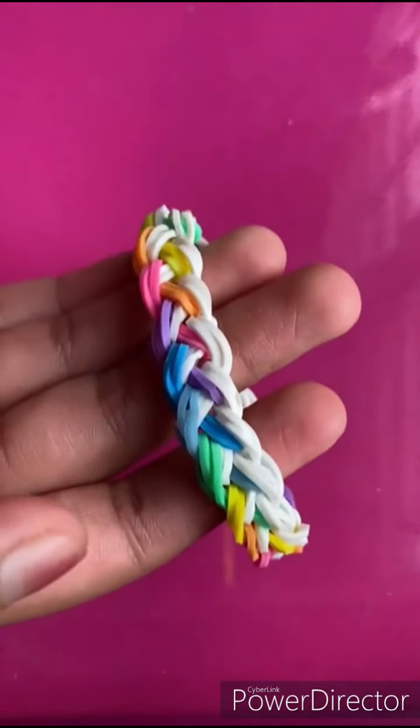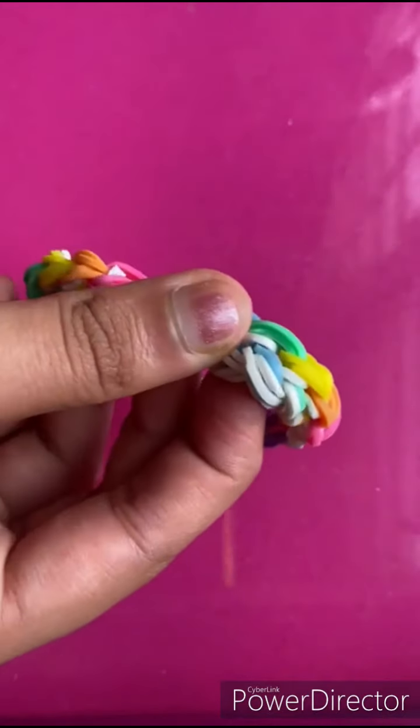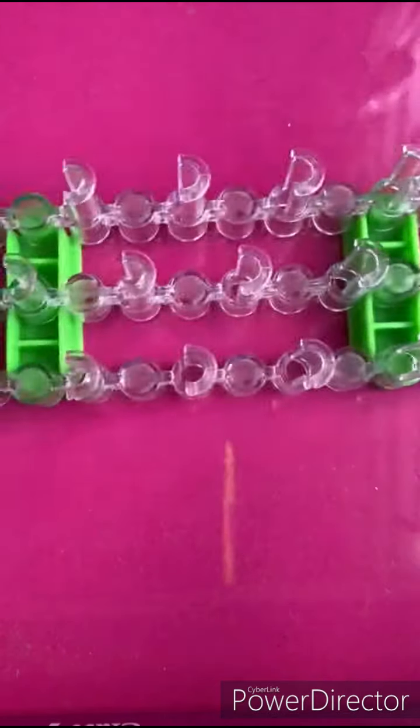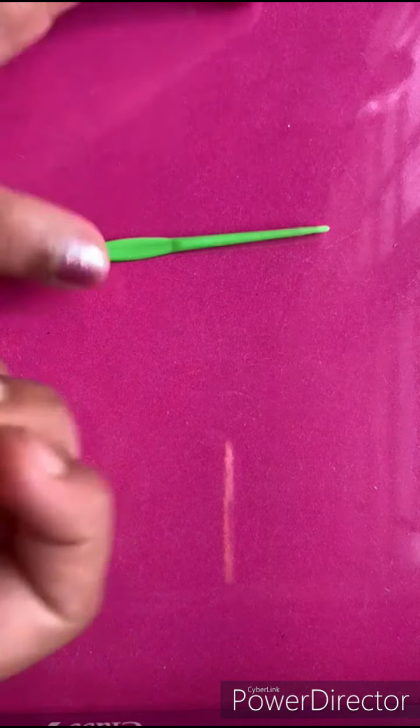Hello everybody, welcome back to Best Buddies YouTube channel. Today I'm going to be making a taffy pull bracelet — this is how it looks. It's actually a very simple process, so it's going to be super easy for you guys to follow along. For this bracelet we are going to be using any colored bands, a loom, a hook, and an F clip — you can use a C clip as well, it doesn't matter.